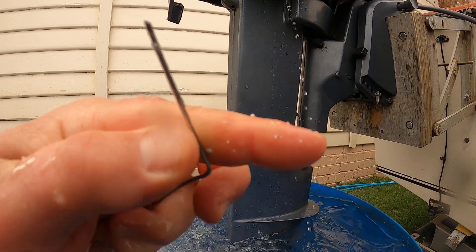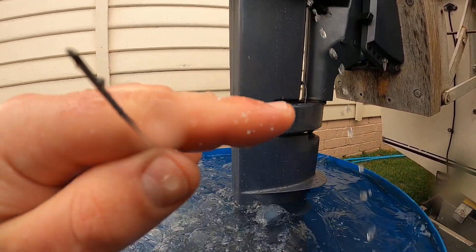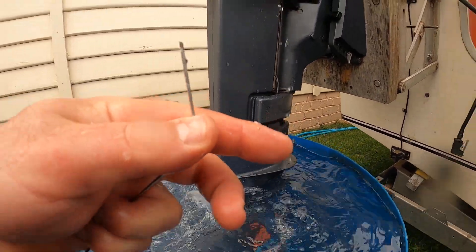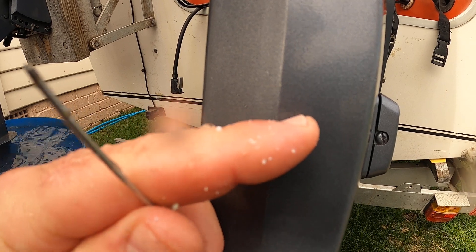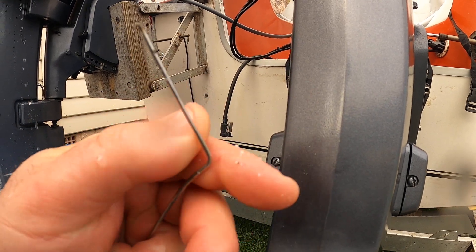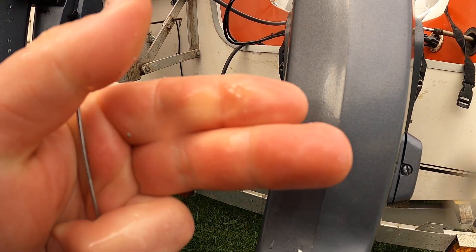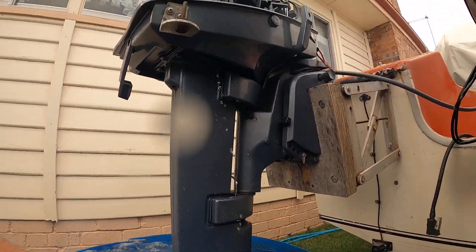We've got a bit of that stuff out there, see that? This is what has come out of it. See that real granular stuff? Just got that out of the motor. Just got this out of the engine - this white, crusty stuff came out. That's what was blocked up. It's like fine gravel or something. That's what it is.